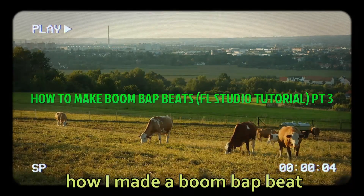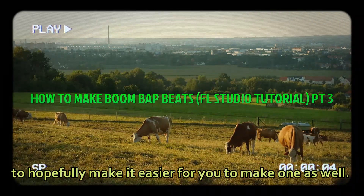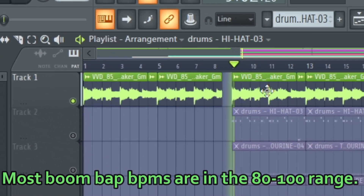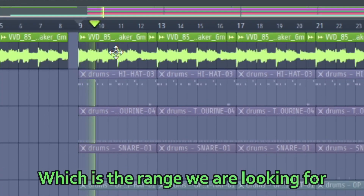In this video, I'll be explaining how I made a boom bap beat to hopefully make it easier for you to make one as well. Most boom bap BPMs are in the 80-100 range. I found this loop that is at 85 BPM, which is the range we're looking for.